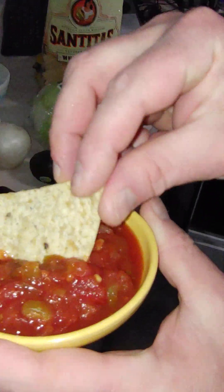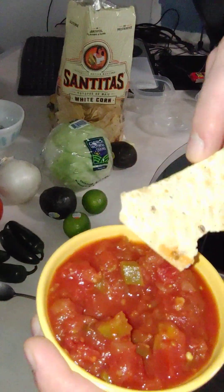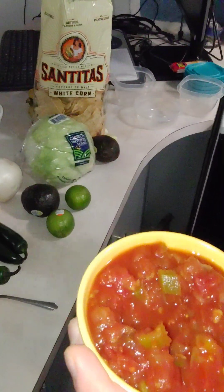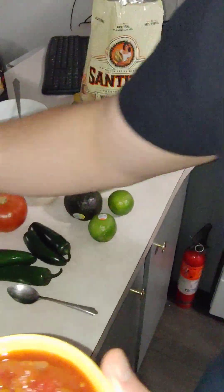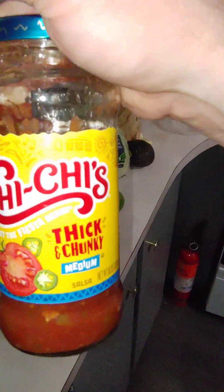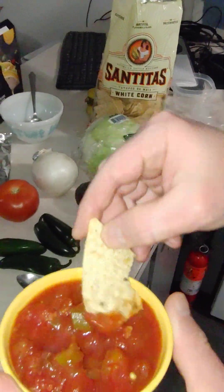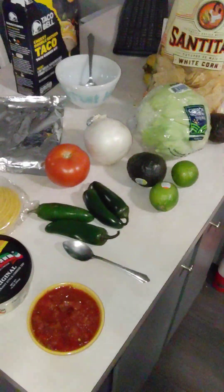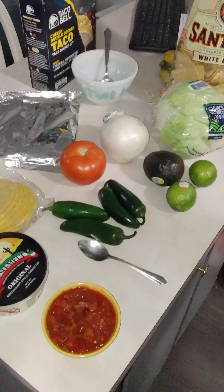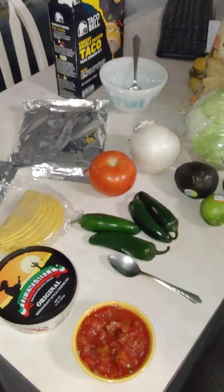Look at that — you always get to eat this while you're waiting for the food. Good chips, great salsa. Chi-Chi's thick and chunky — great salsa, got a little kick. This is medium, it shouldn't be spicy. I doubled the dip, but I wouldn't do that if you were here with me — I'd have them in a separate bowl.